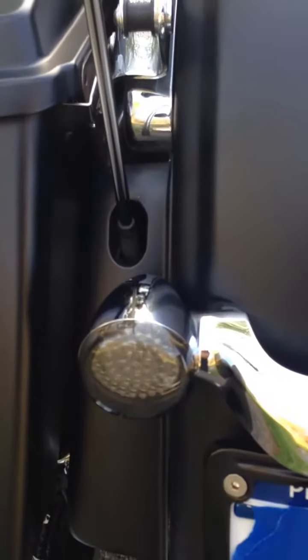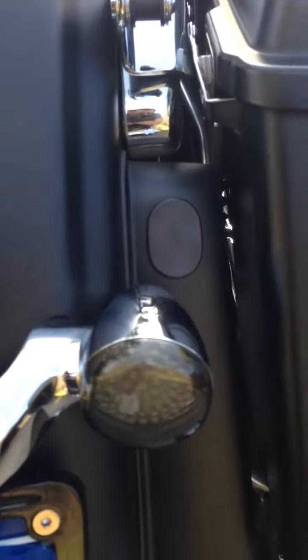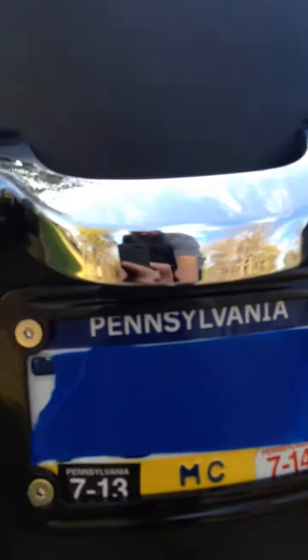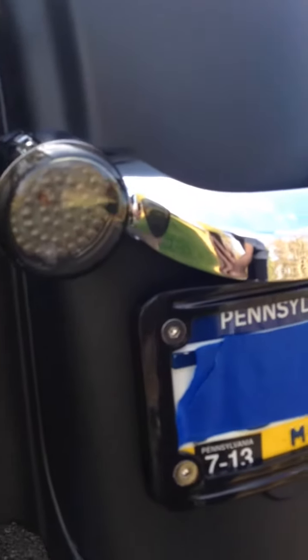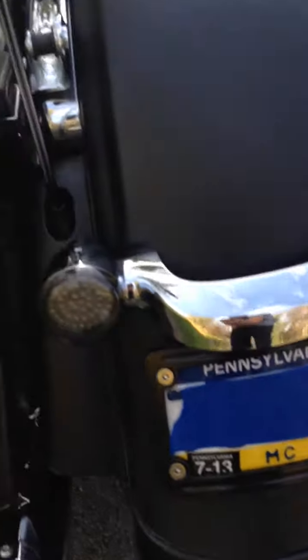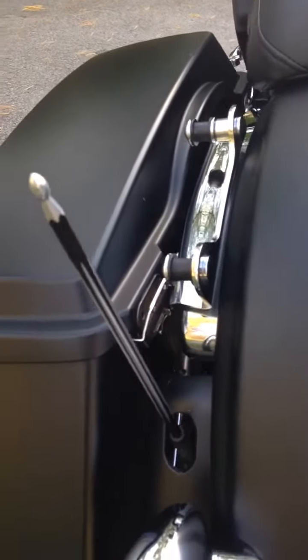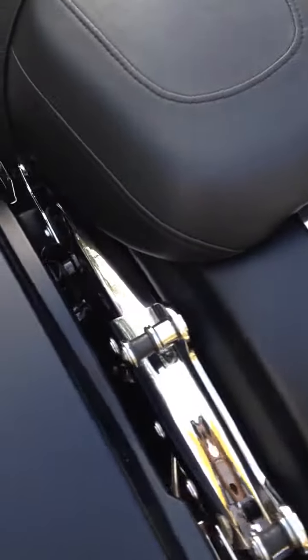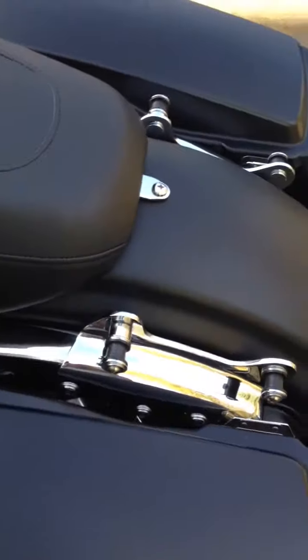I have the LED turn signals in the back here as well, and the Harley curved license plate bracket — a little bit of a pain to install, but it looks a lot better. I have an edge cut billet aluminum shorty antenna. Four point docking — I think I'm going to paint that black here soon to match.